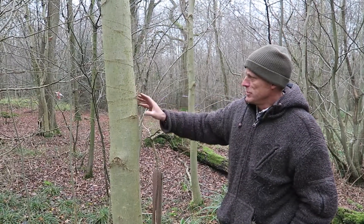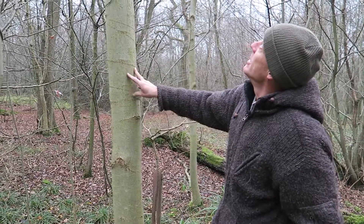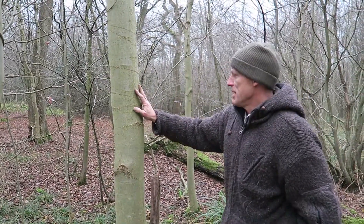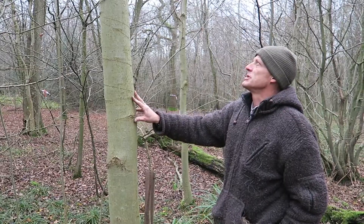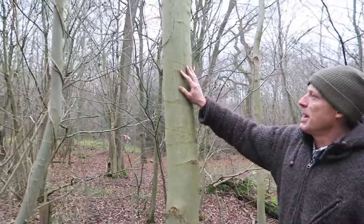Here we've got a slightly more mature tree, and this is the sort of size — if it was nice and straight — that you'd be looking for for making bows, as it allows you to split multiple staves out. We can see the bark here is starting to develop some patterning.